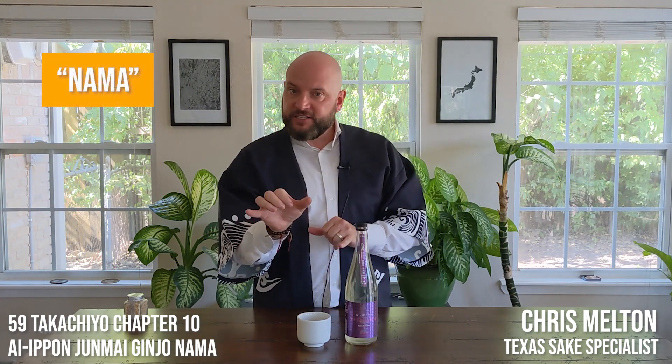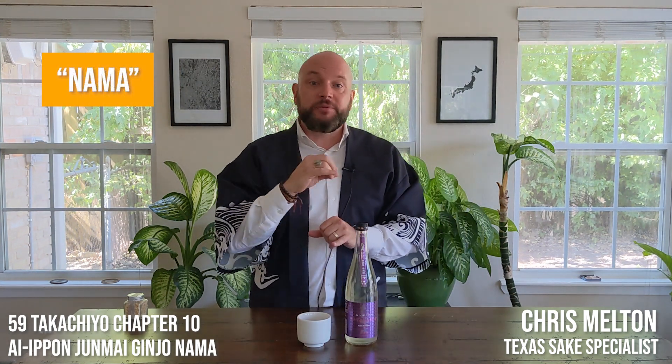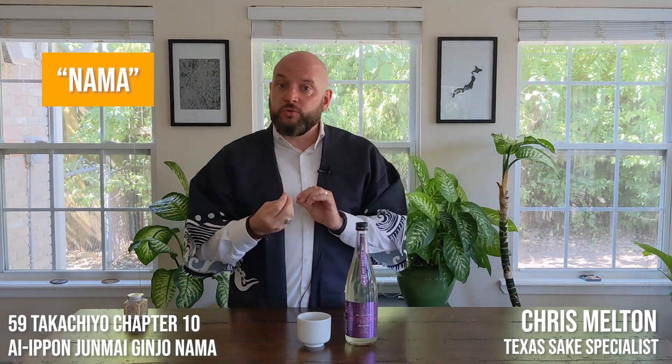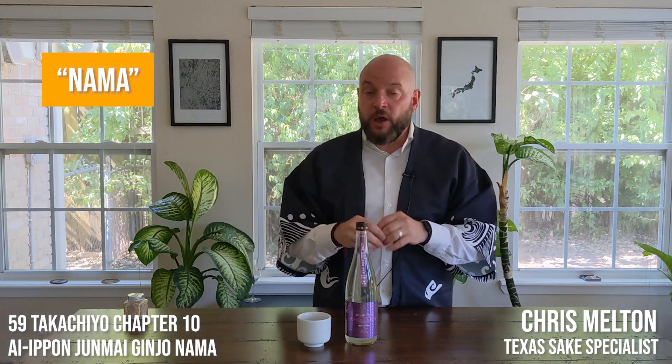Nama, in this case, is short for Nama Zake. Nama Zakes are sakes that are completely unpasteurized. These sakes basically come out of the tank and then go straight into the bottling process without going through any pasteurization whatsoever.